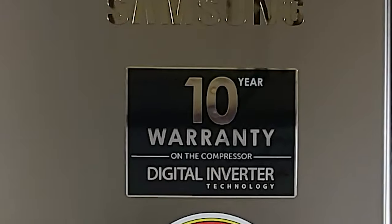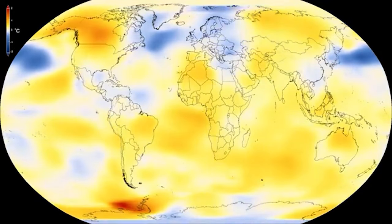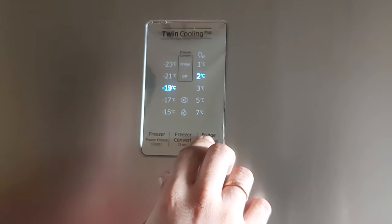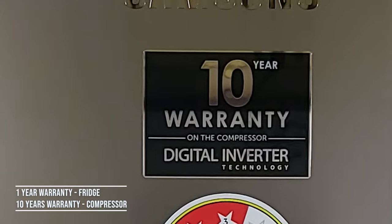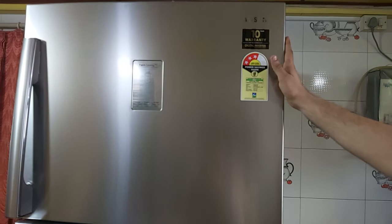The Samsung refrigerator has a digital inverter compressor that automatically responds to environmental changes caused by surrounding temperature, door opening and closing, and operating mode, adjusting its speed accordingly. The fridge comes with one year warranty on the fridge and 10 years on the compressor. After all the discounts, I got this fridge for 53,000 rupees from a local store.